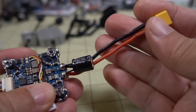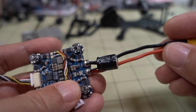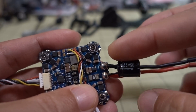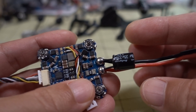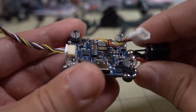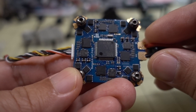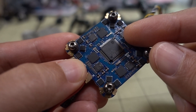This unit came with an XT30 connector, obviously for the 2.5-inch micro build. For a 5-inch you'll want to swap that out, and the small capacitor on board will be way too small — you'll probably want a 35 volt 1000 microfarad capacitor instead. There is a blackbox on here, but it's only 8 megabytes, so maybe one or two flights of logging. The F405 chip does allow a higher PID loop rate versus a standard F411.